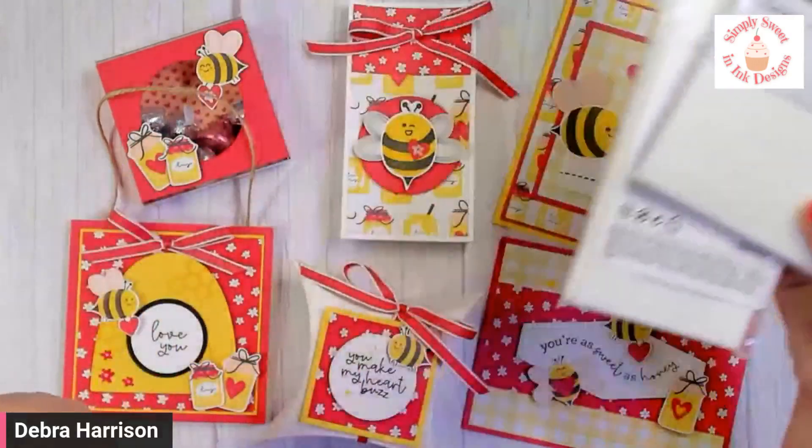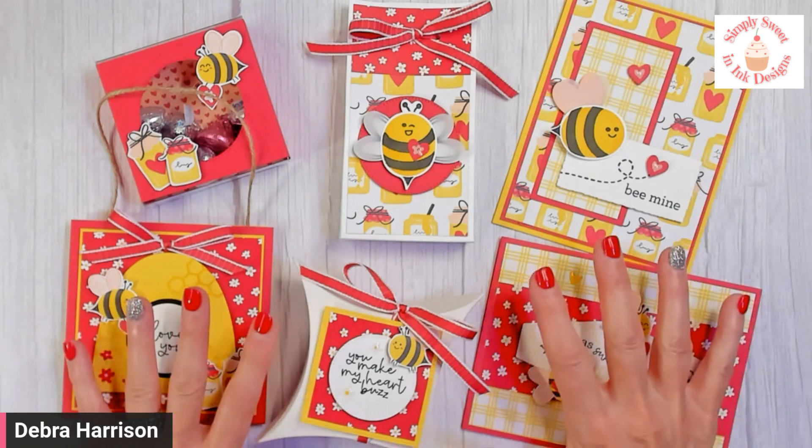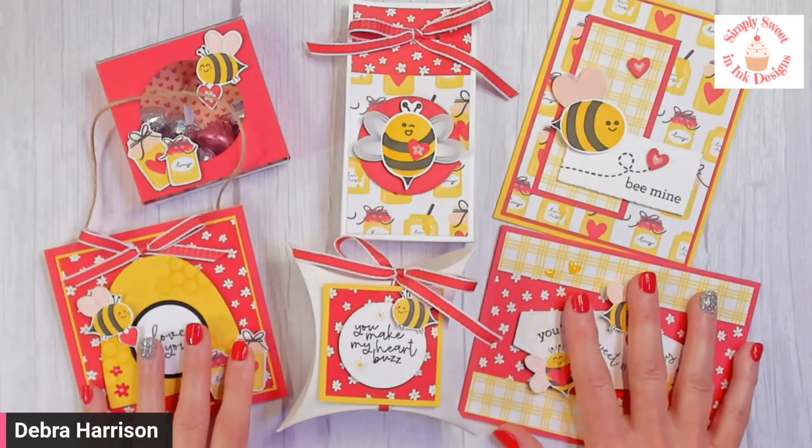Registration is running from now until January 14th. I will then place an order, start prepping everything, and ship them out to you by January 24th — pending any back-ordered items — so you'll have them in time to create before Valentine's Day. Please register as soon as you can; per Stampin' Up policy, I cannot order until I've received payment, and I have a feeling this is going to be a very popular suite this season.